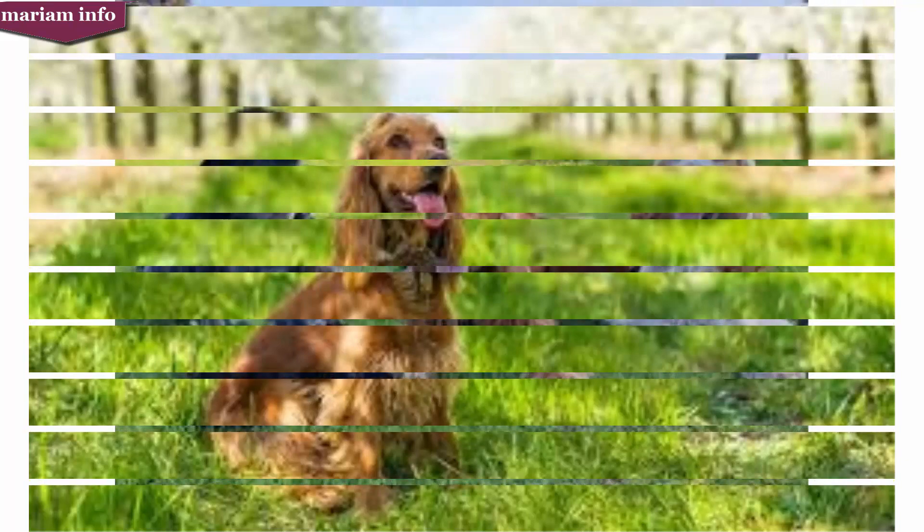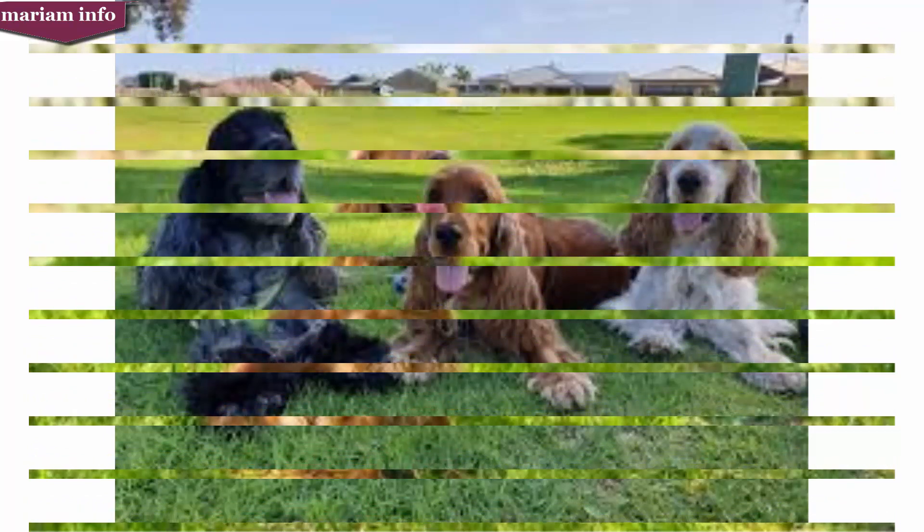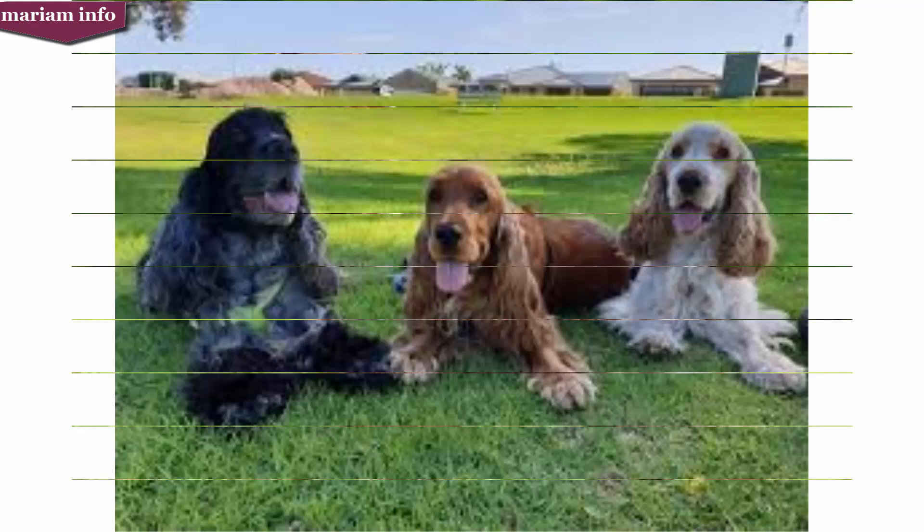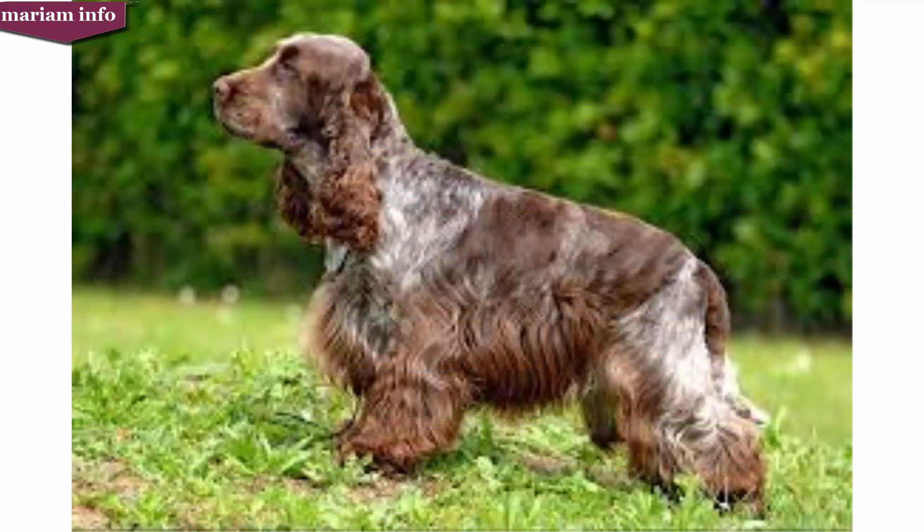Confirmation showing began earliest among spaniels after the Spaniel Club was formed in 1885. When showing began, the springer and cocker were both shown in the same small class until the Spaniel Club created a breed standard for each type. The Kennel Club recognized the two types separately later, and since then the springer and cocker have been bred as separate breeds with distinct traits that they maintain today. The breeds differ in more ways than weight alone.